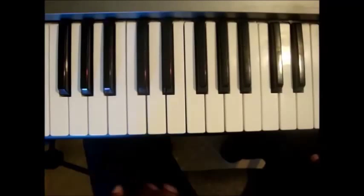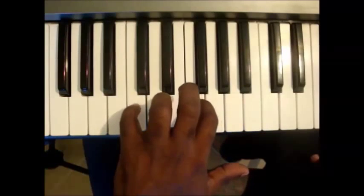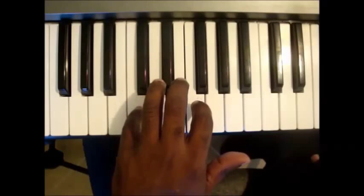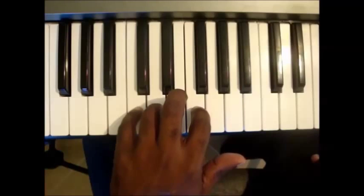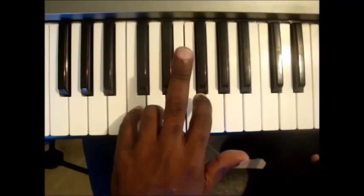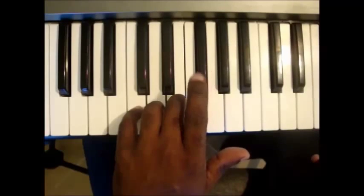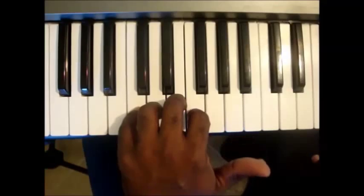Place your fifth finger, or little finger, on the C to the left of middle C. Place finger 4, your ring finger, on D. D is the key to the immediate right of C. Place finger 3, your middle finger, on E. Next, finger 2, your index finger, goes on F. Lastly, place finger 1, your thumb, on G.